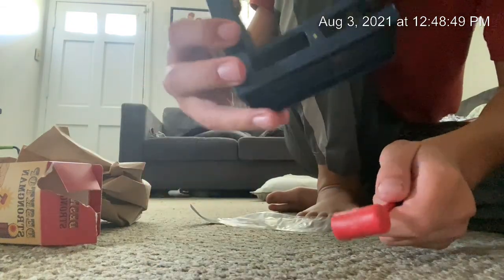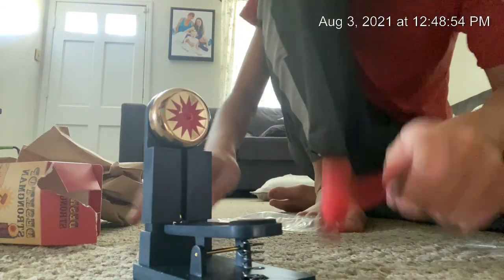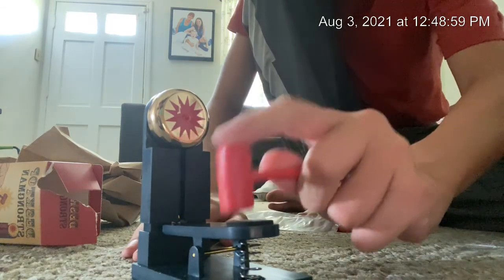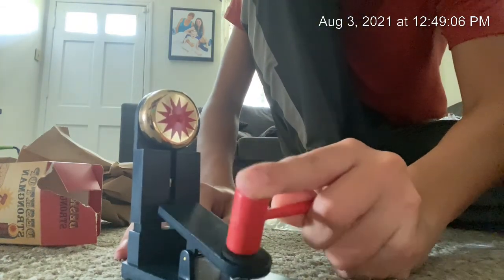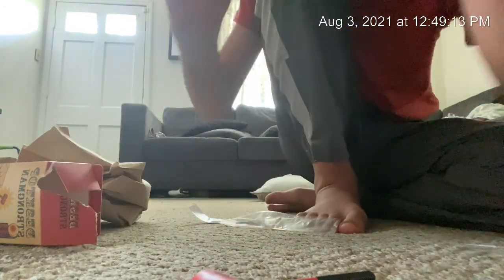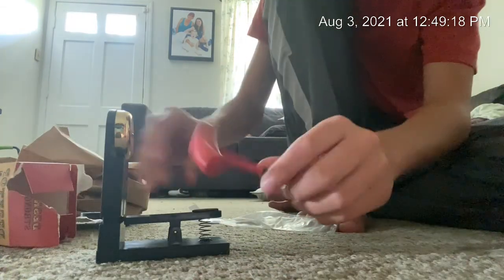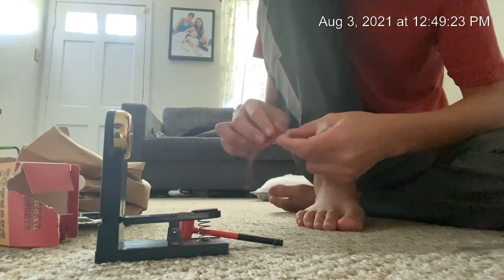Alright, so this is the mini desktop strongman. I'm trying to... The goal is to — oh, I got the bead. If you go too strong... It's the mini desktop strongman that I bought.